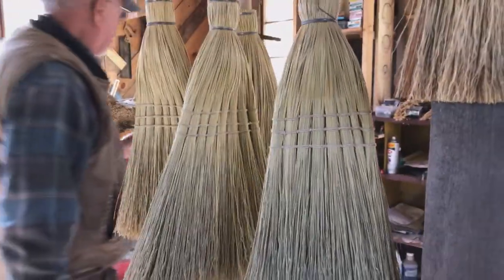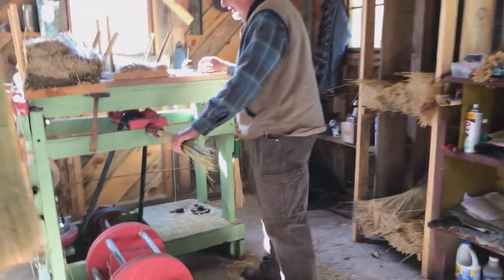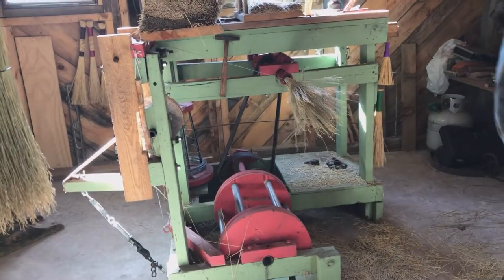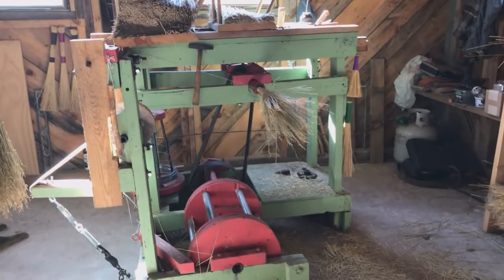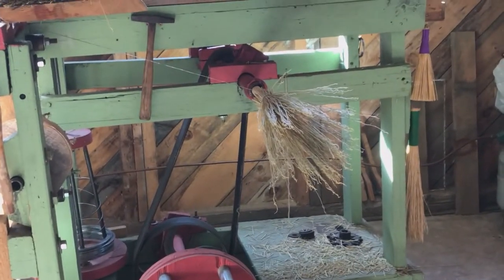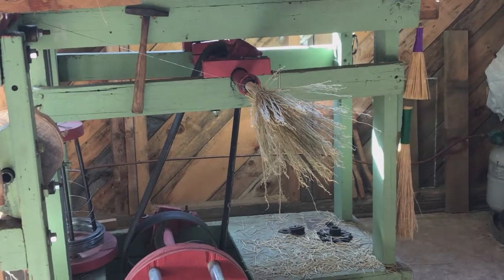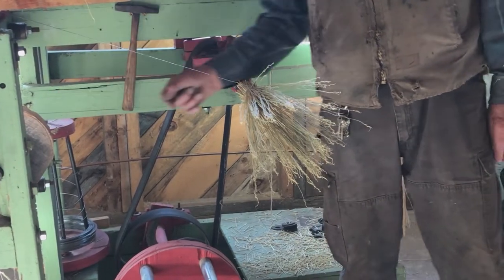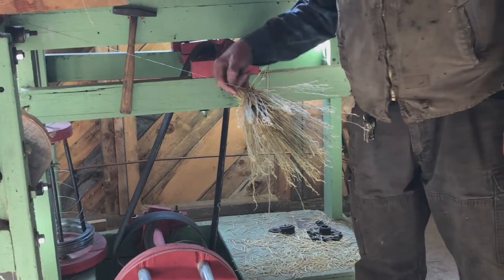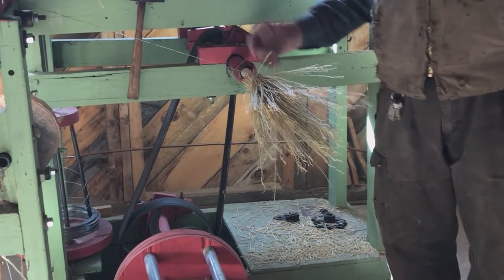It's just got a mandrel in it. We can fasten the broom handle in the mandrel very tightly, and that's what starts it — with the wire here. There's wire that's threaded through the handle, threaded through the machine. It goes through a tensioning device to keep it tight, and we bring the wire down and put it right through a hole in the broom handle and secure it there so it can't get loose.